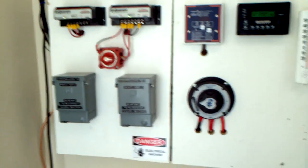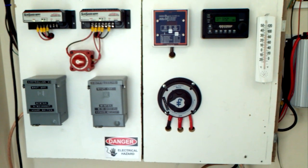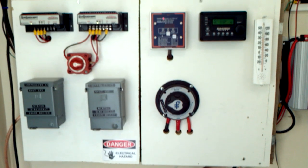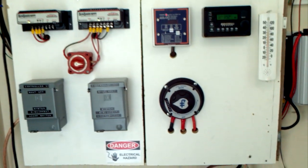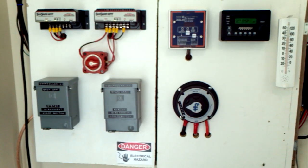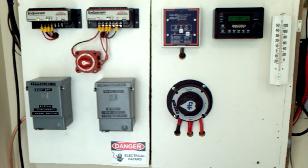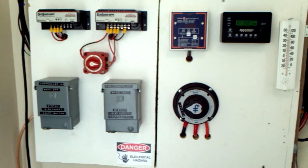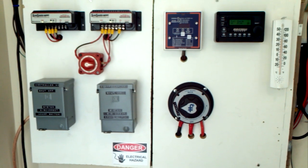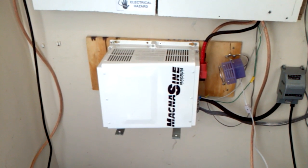Hello YouTube, I'm back again with a product review update. I took advantage of the situation with my other inverter to look at upgrading my system. I looked at quite a few inverters to see if I wanted to stay with Aims, which is a great product, but I decided this was an opportunity to upgrade. I looked at Outback, Aims, and some others, but finally decided on the MagnaSign from Magnum Energy.